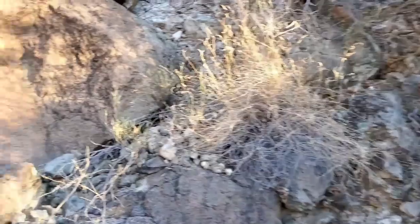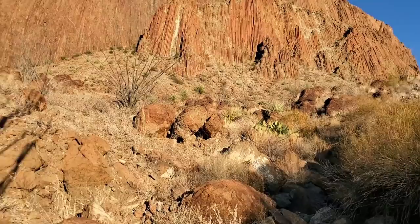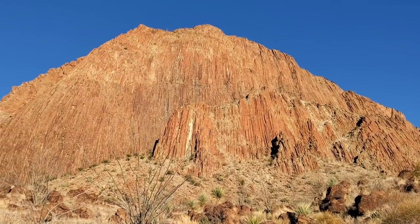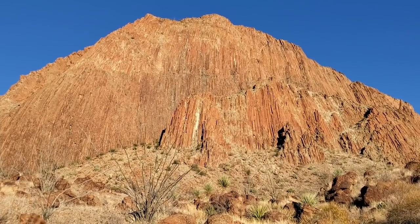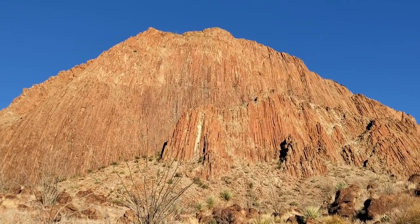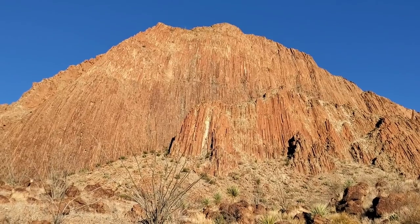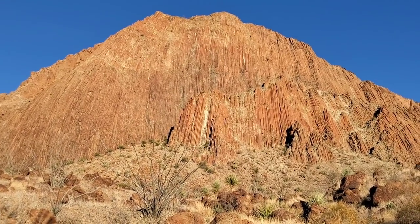But I wanted to show you this up here — some of the finest columnar jointing I've ever seen. Just a beautiful red color, an old volcanic plug. The magma just stopped, cooled, and broke up into those little hexagonal shafts that seem to be numbering in the hundreds of thousands, extending all the way up this ancient volcanic plug.